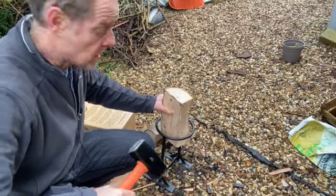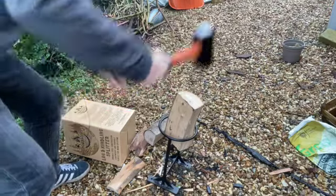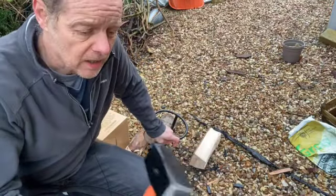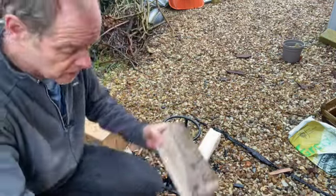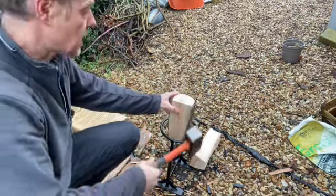Here we go again. Okay, that was much better — one blow and the thing moves. Just one blow and it cleaved it right in half. Let's try again on another one with the heavier hammer. Tap it to sort of locate it first.